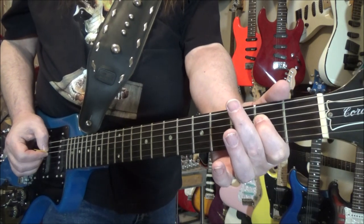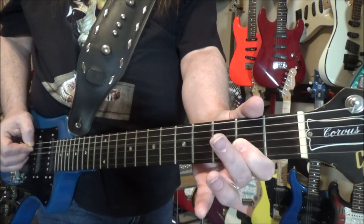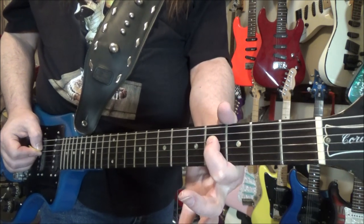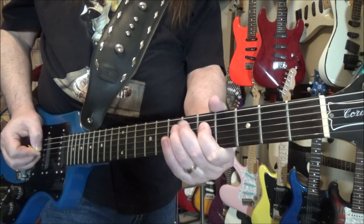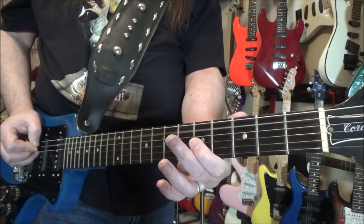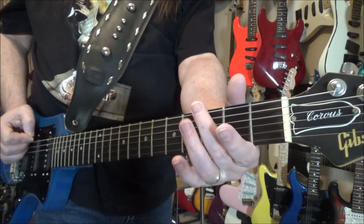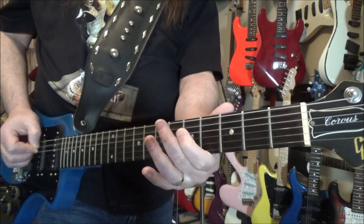So: second fret on the D string, pull off to open. Then to the A string, same thing — fourth fret. Then we hammer on from five to seven. And that's it for the intro.